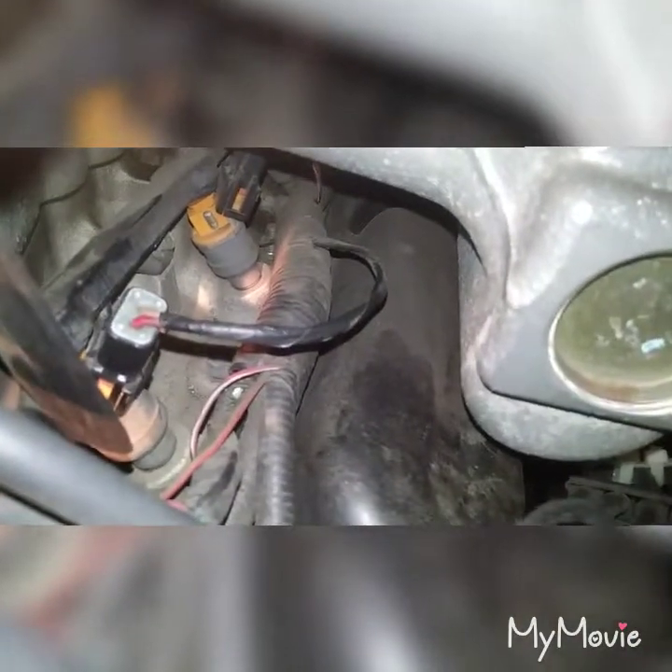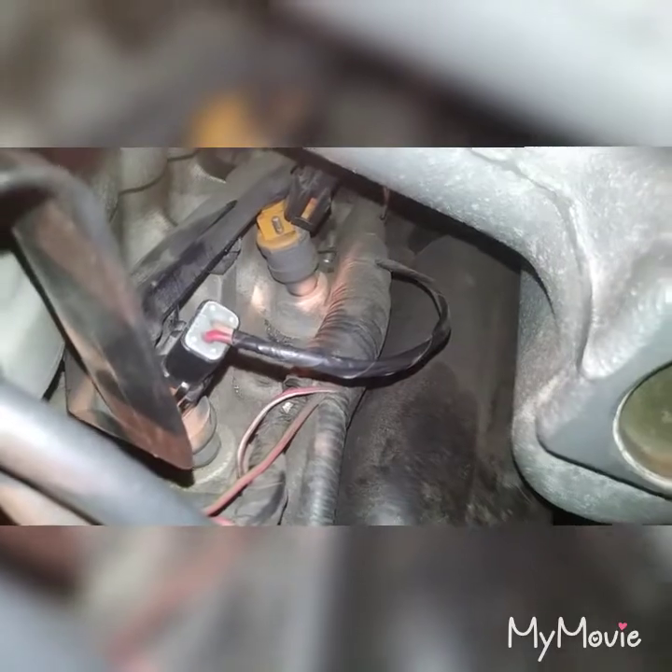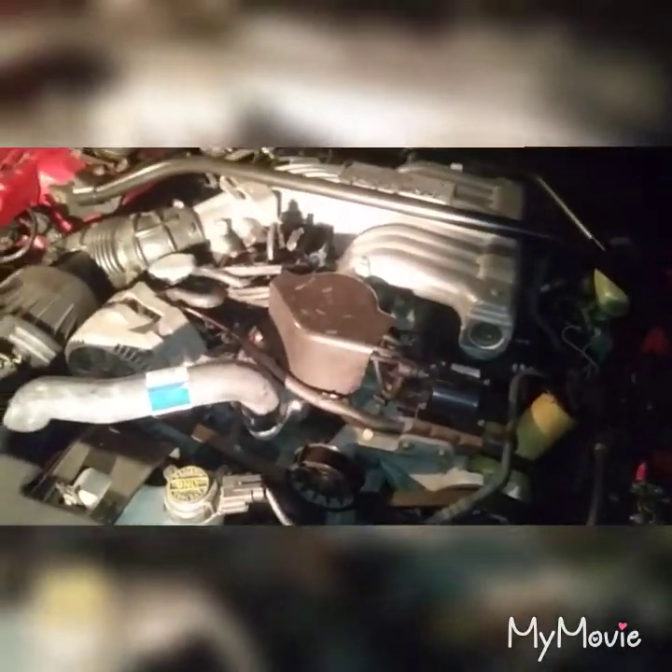Before you remove the injectors, take a video or picture of how the injectors are clipped and positioned, because on this side there's just a wiring harness and on the other side you have the fuel rail electrical connector, so you have to have the injectors at an angle. For example, this front one is facing towards the back, and each injector is different, so take a picture of each one to know how to put them back.